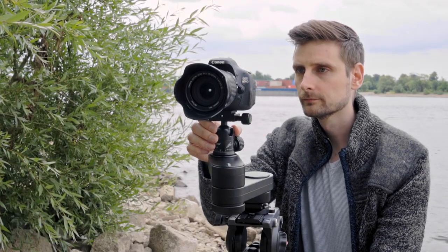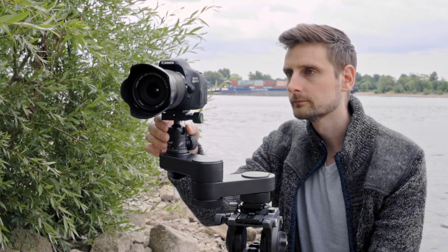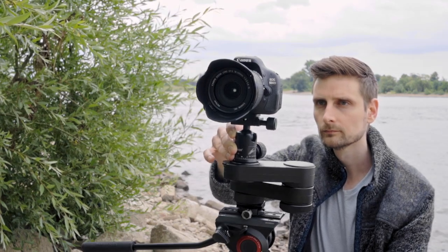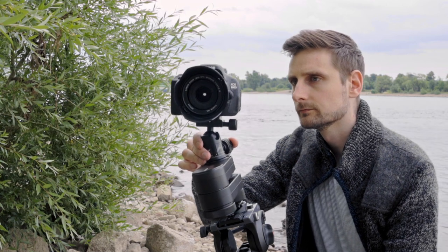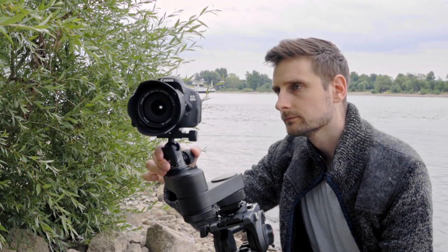The design of the wing also enables you to set it up in different ways that are difficult or even impossible with other sliders. Of course you can do the standard left-to-right slide, but you can also slide it forwards and backwards like a dolly without worrying about rails appearing in the shot. Or you could set up an ascending or descending motion in various ways, so the wing can actually double as a mini jib.